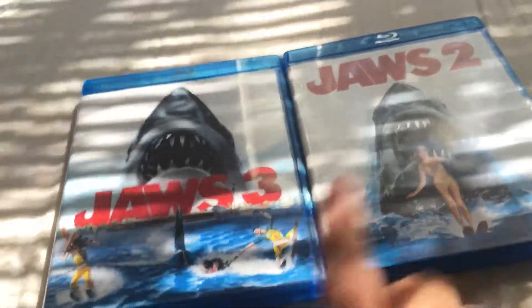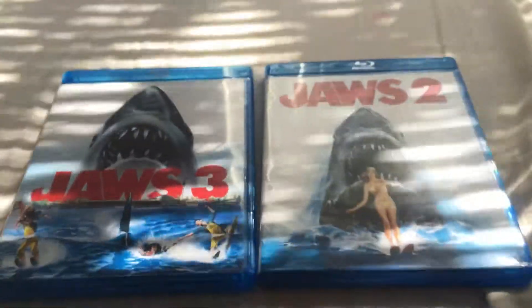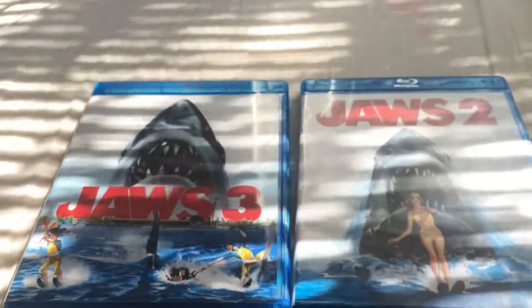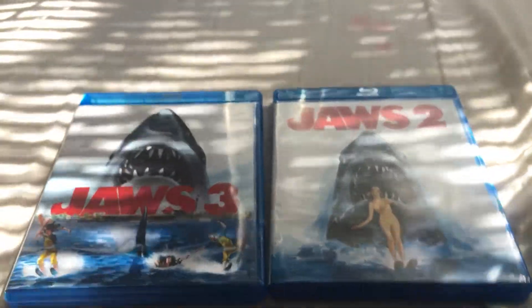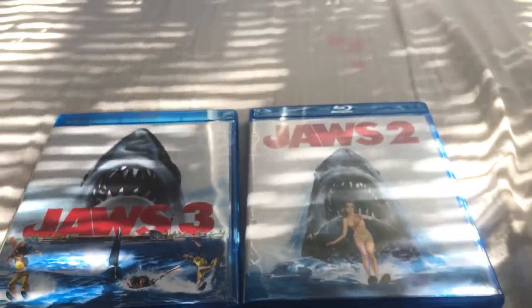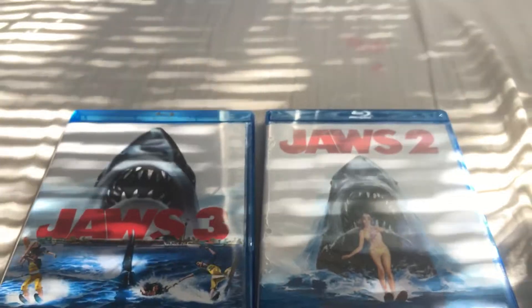That's my unboxing of Jaws 2 and Jaws 3. Please leave a like and subscribe to see more awesome unboxing videos. Check out the first Jaws unboxing in the playlist. Please leave a like on this video and have a good day.